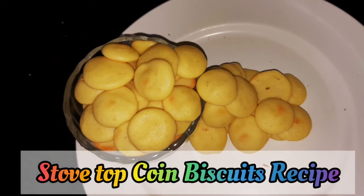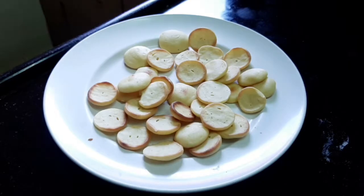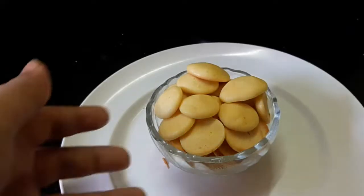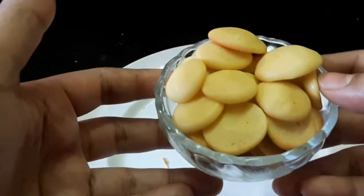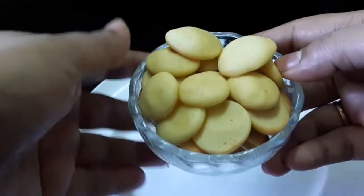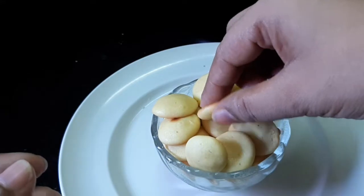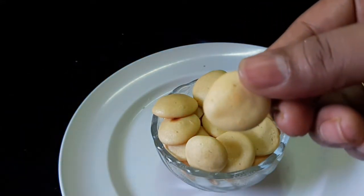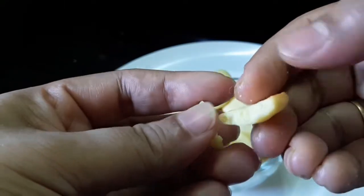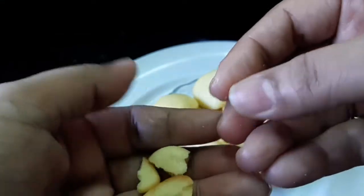Now let's see. We have a special coin biscuit — Kerala special coin biscuit. It's a complete low flame and it's time to make it. It's very easy to make the steps. It's very easy to make it. Now let's see how it's done.